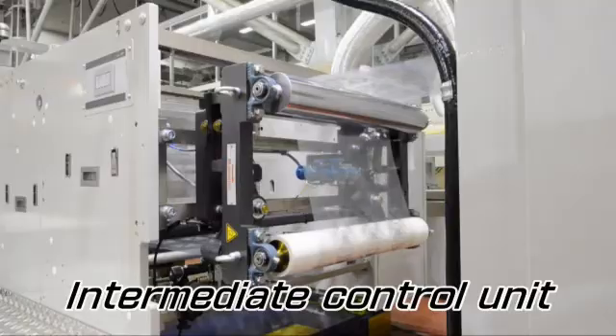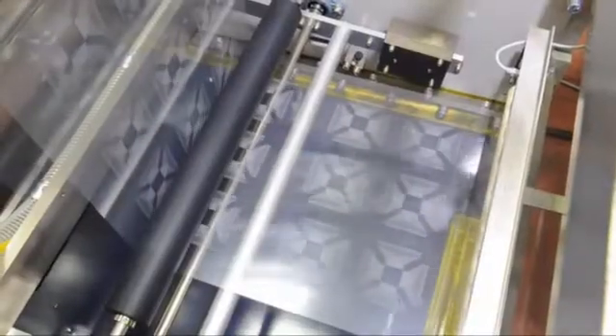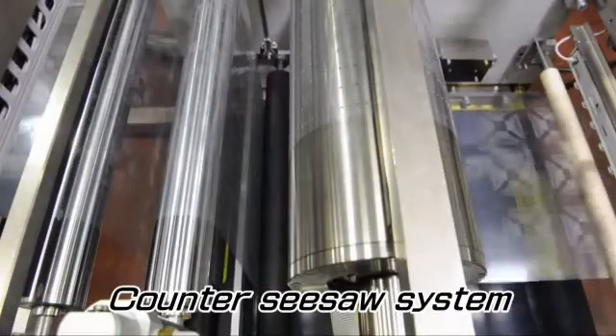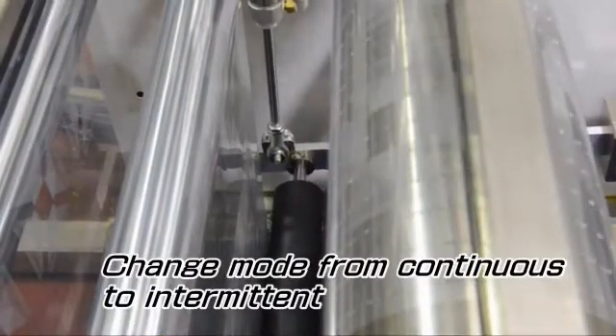The delivered film roll from the dryer is fed to an intermediate control unit. The feeding mode is changed from continuous to intermittent by the Dancer roll and counter seesaw system, and fed to the second printing unit.